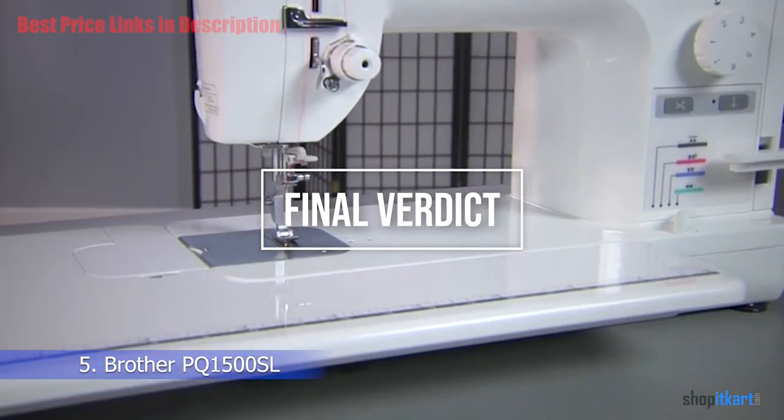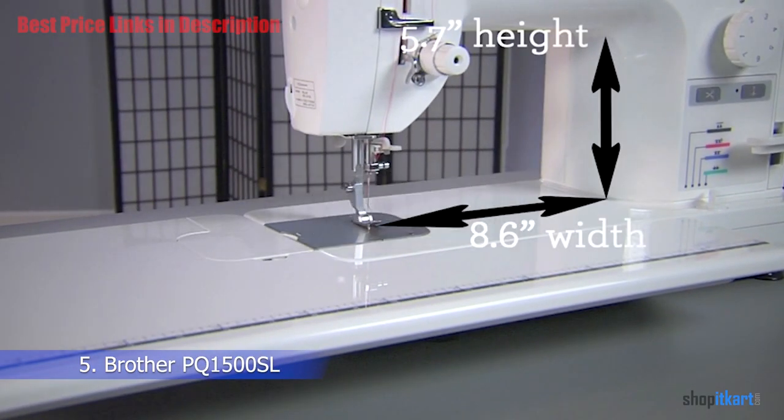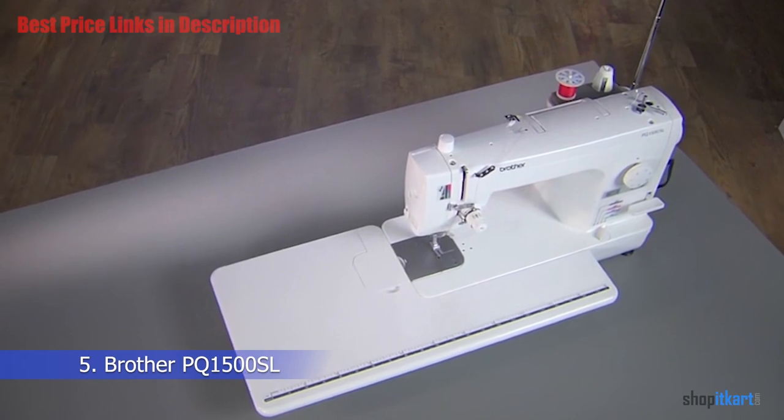For the cons: it does not have an LCD screen, and it can get a little noisy at higher speeds. For the final verdict, Brother produces a quality line of sewing machines. This is a sturdy model that sews with lightning-fast speed and handles a wide range of fabrics — from the most delicate velvet and silk to a full-size quilt.